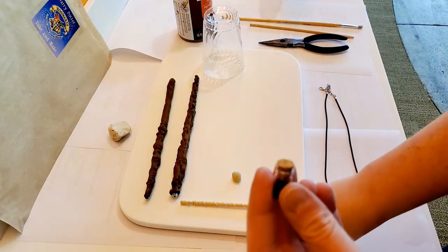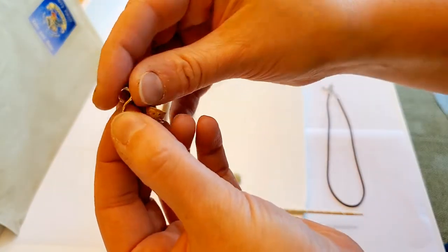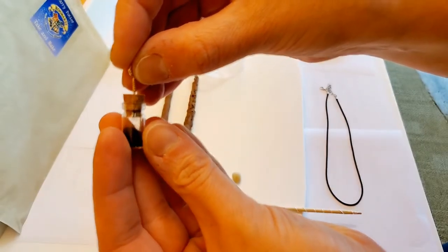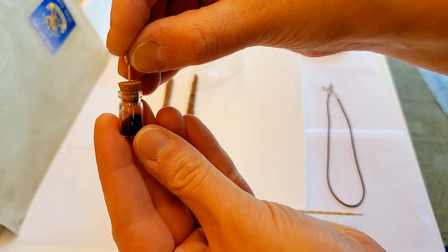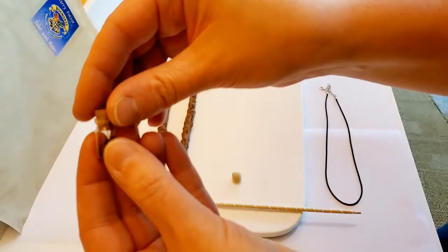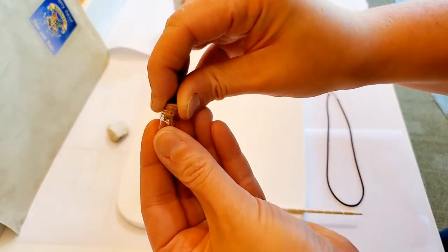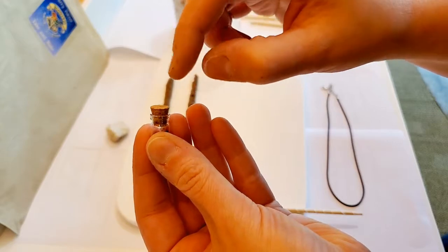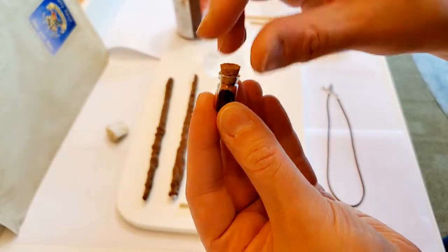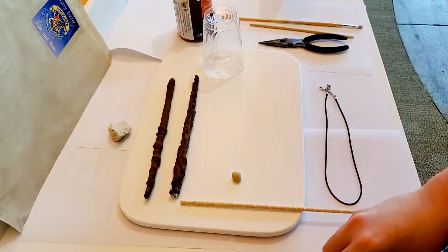Also in that little baggie is a little eye screw — it looks just like that — and what you're going to do is just screw that eye screw into your flue powder vial. Be really careful. What I also recommend you do before you start wearing your flue powder necklace is to take the cork out, put a little bit of glue on it, and then put it back in. That way when you're wearing your flue powder, your cork doesn't pop out and your flue powder vial doesn't fall.